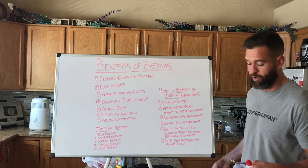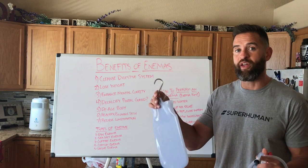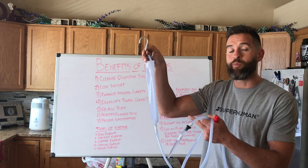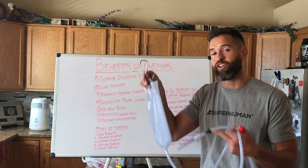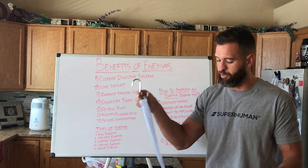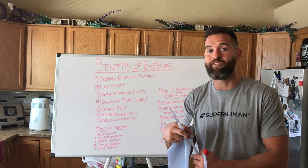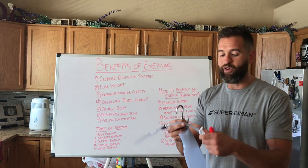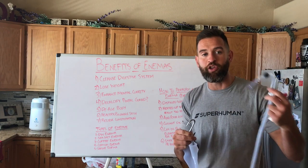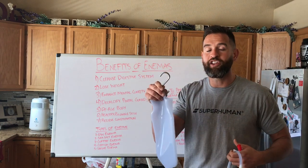What it comes with is a little bag, a coat hanger holder that you use for your shower curtain. You hang it up there, and then the bag which you fill up with the substance — it's going to be distilled water and whatever mixture you come up with. I'll talk about the different kinds of mixtures in a little bit. It also comes with this tube and then the end piece that you actually insert inside of your bum.